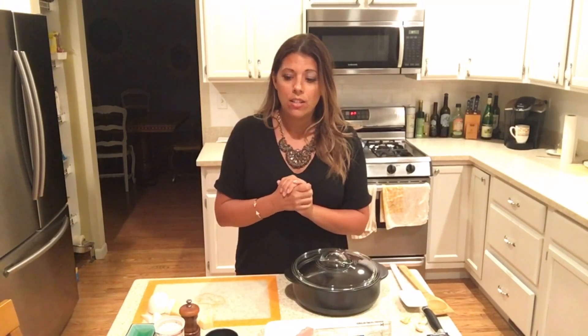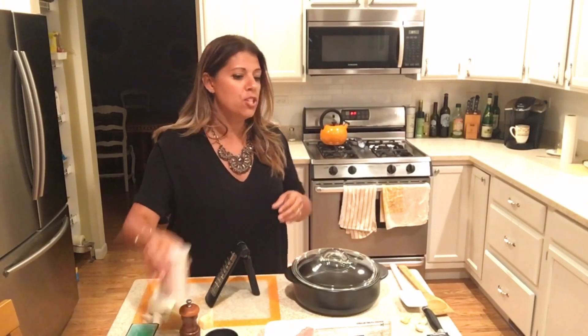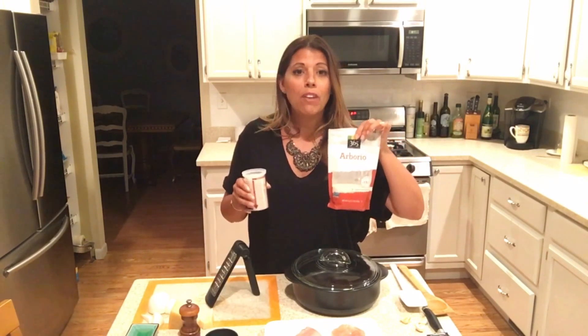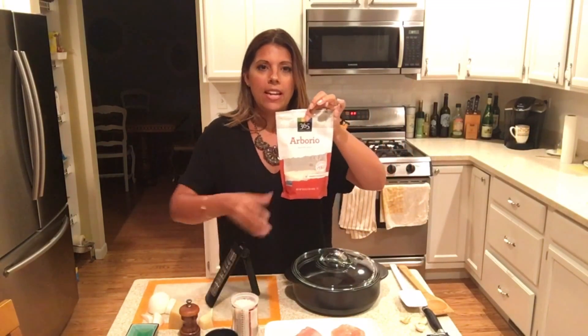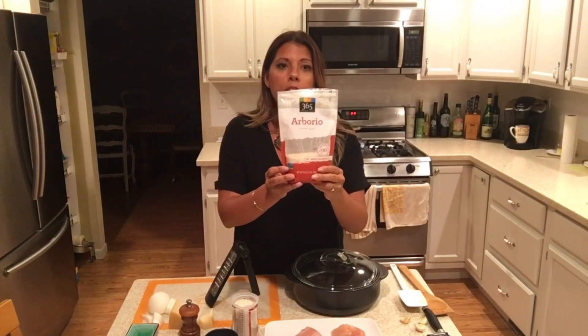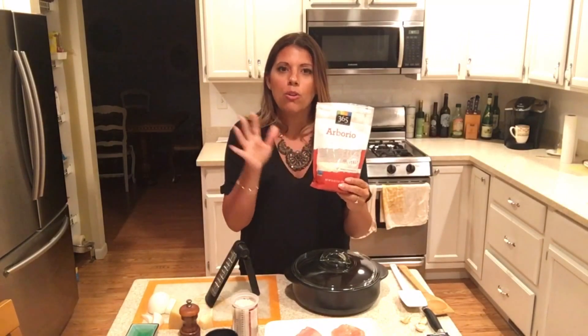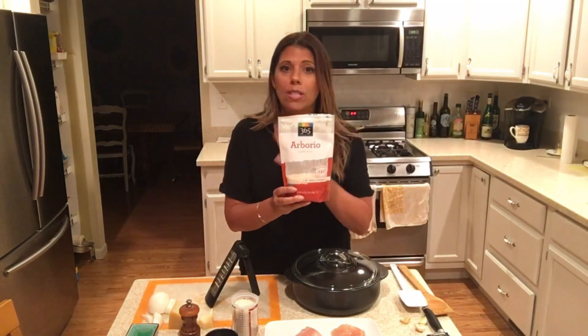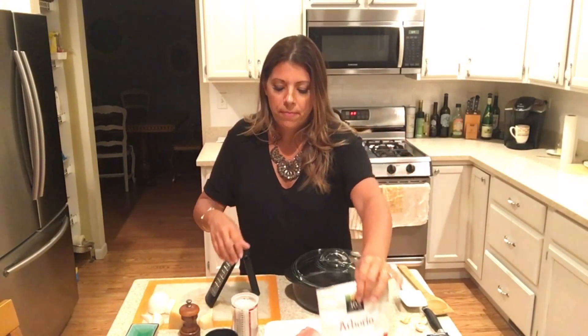Before I grate some cheese, let me show you what you're going to need. The type of rice you need is important — you can't really use long grain rice; it's not going to turn out the same. Whenever you eat risotto in a restaurant, it's always Arborio rice. This one I actually got at Whole Foods. You can find it in some grocery stores, but it's a little hard to find. Your local grocery store may have it, and Whole Foods has a big selection — they're always good for the fancy rice.